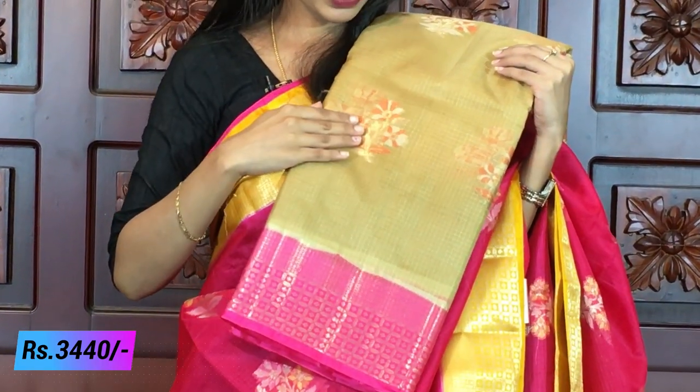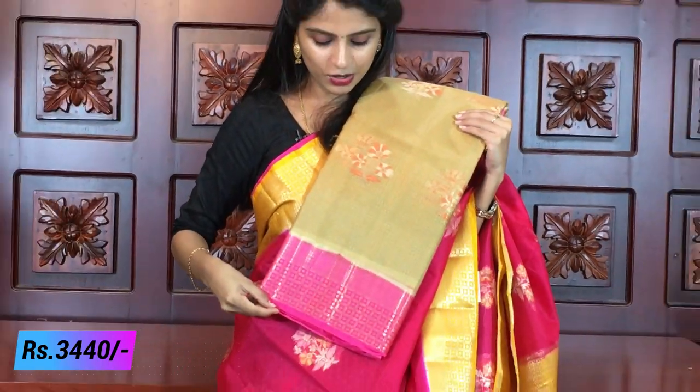If you want to choose a royal color, you can choose half white with pink. If you want something light with pink, you can choose this for royalness and elegance.